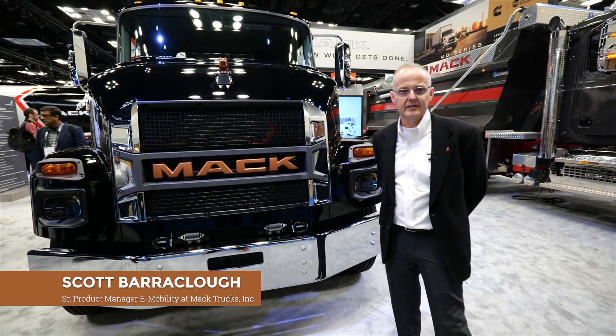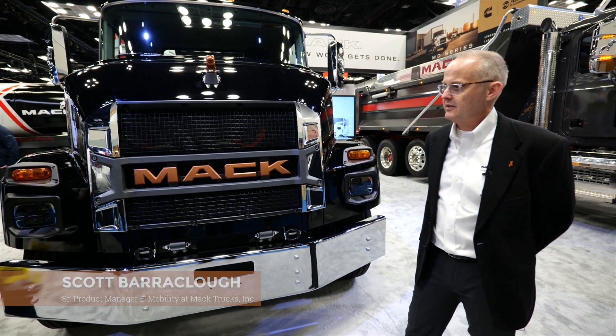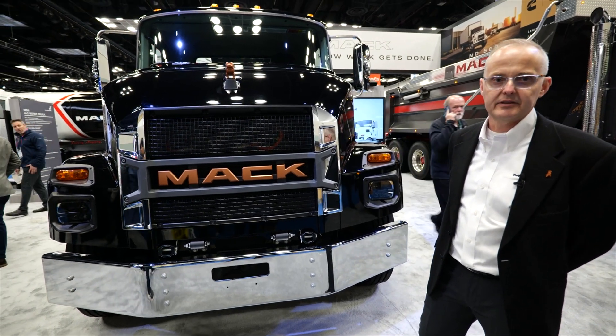Hello everyone, Scott Barraclaw here, Immobility Product Manager for Mack Trucks, and today we're going to talk about our new medium-duty electric.